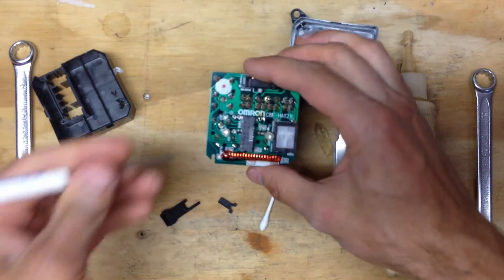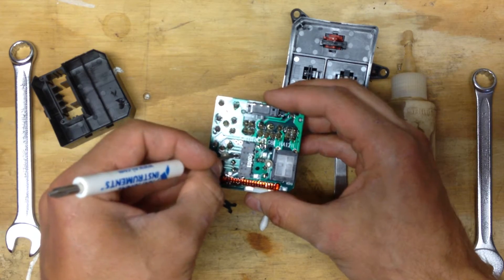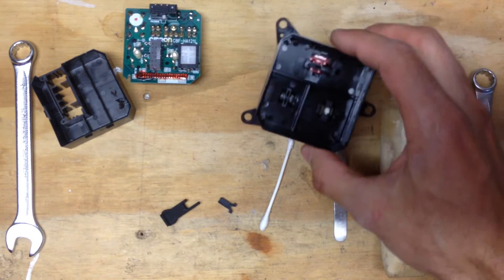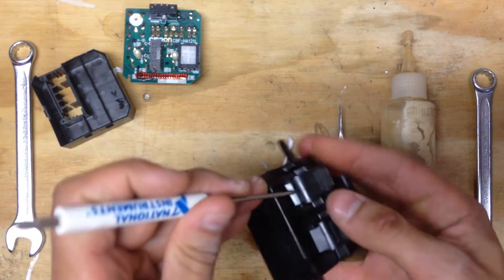One thing we'll need to do for later is make sure this little lever here is in the very middle, right between the two little solder holes that aren't filled. That's for reassembly. Now the broken parts in here, we'll see, are behind this switch.